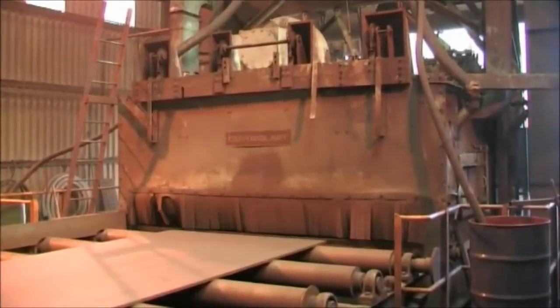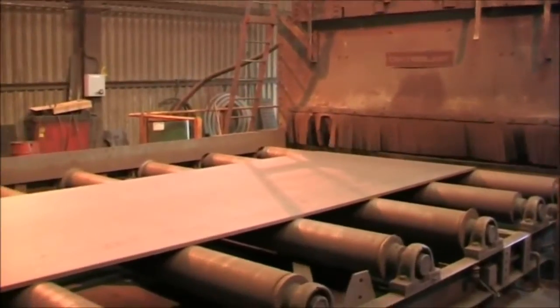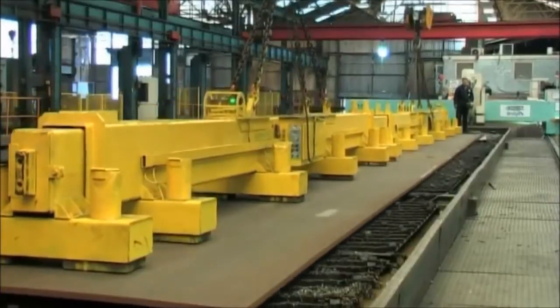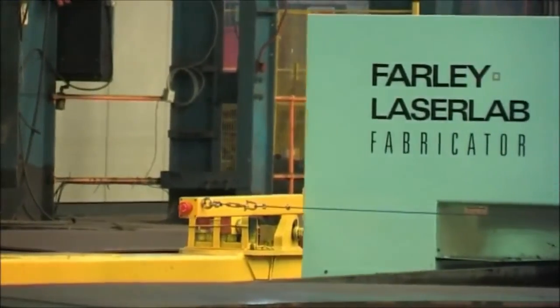All plates are flash blasted prior to fabrication commencing to remove mill scale and any surface corrosion that may have occurred during transportation. The plates then continue into the plate preparation bay where all components of the structural section are cut to size and shape.